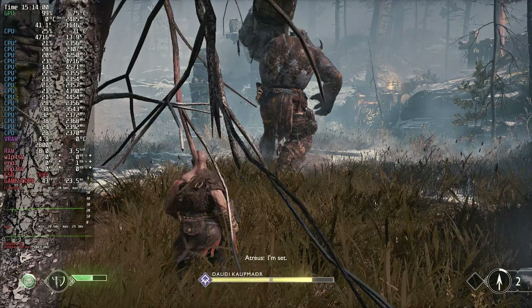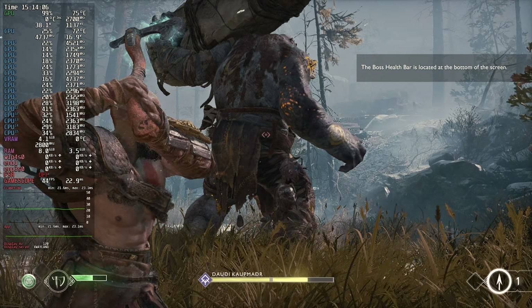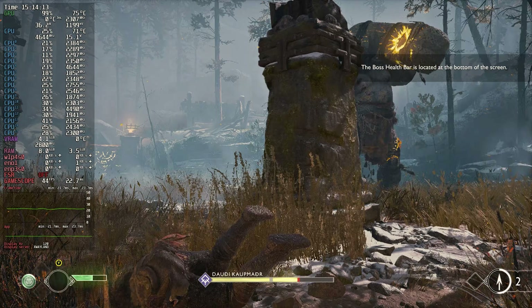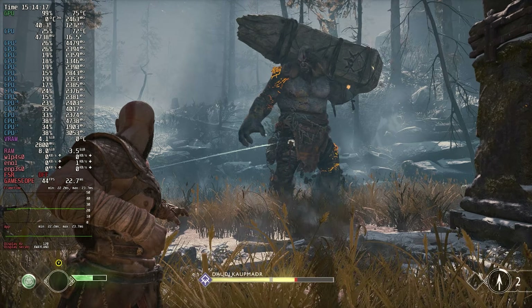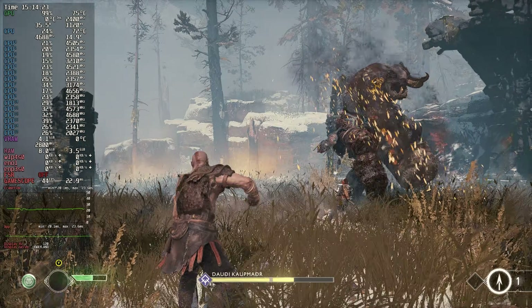That's about the level of performance you should expect here. It is going to be at least an above 30 FPS average, but you're not going to be hitting 60. You could potentially get close to 60 FPS if you're willing to really sacrifice on quality with FSR, but I just don't think it's worthwhile for this type of game. Still, this should begin to paint a picture of the kind of performance we're going to be getting here. Keep in mind, this is not going to be a better value than a console — it's not meant to be.